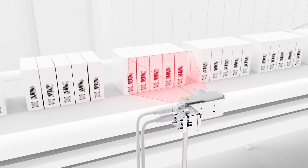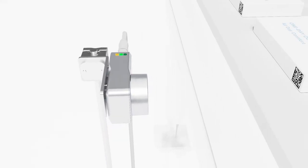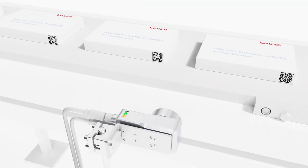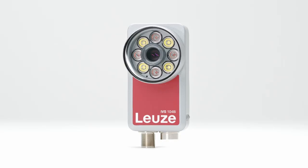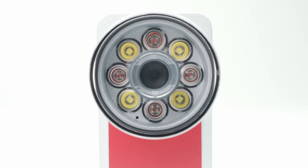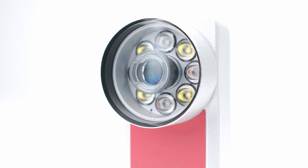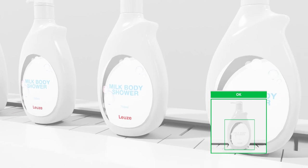It also has an optimized reading algorithm specifically designed for decoding directly printed codes on packaging and other surfaces. The new IVS 1048i is the all-rounder model and enables detection, inspection, and identification with a single device. Three models with two different resolutions are available.